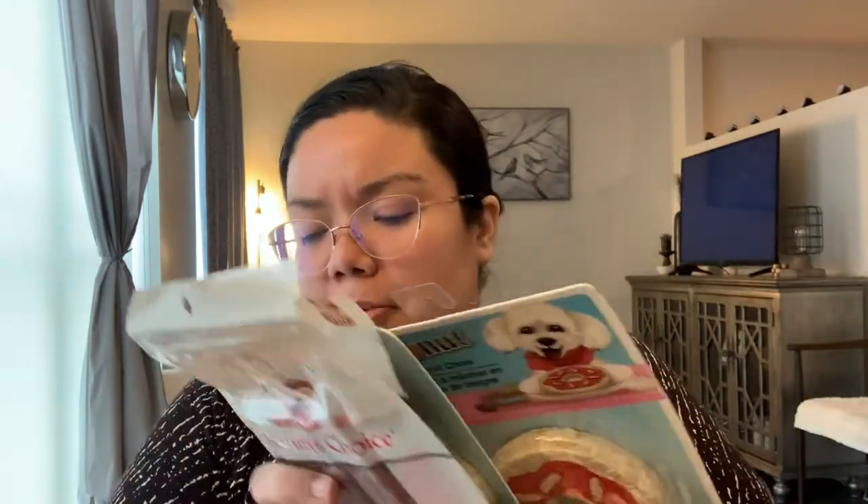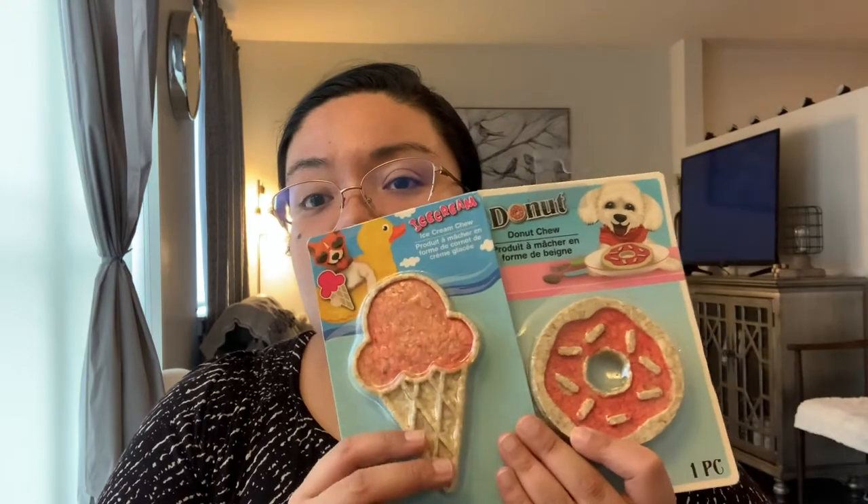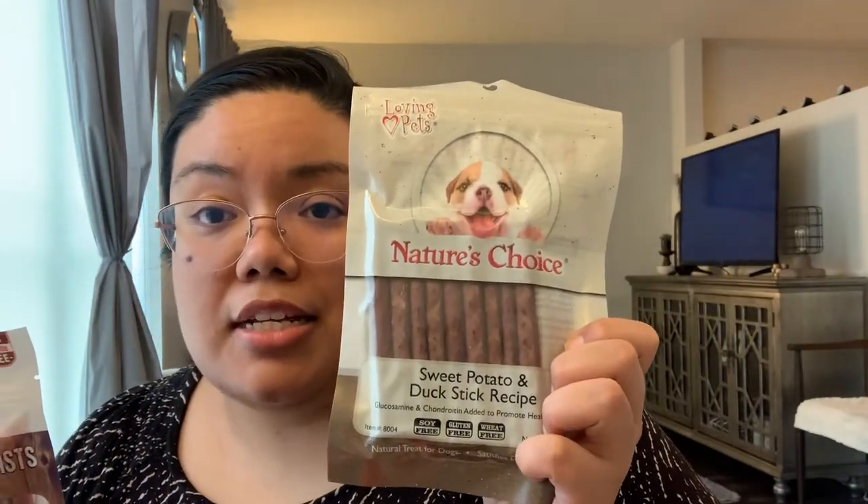I picked up a few items for my dog because I'm going to create a little package for him — I've been thinking about him a lot lately and I miss him. I had gotten him cactus and pineapple shaped toys before and he loved them. Now they had a little ice cream cone and donut, and I know he's going to like those. I also got him some treats: peanut butter-flavored stuffed twists filled with beef, and sweet potato and duck sticks from Nature's Choice.